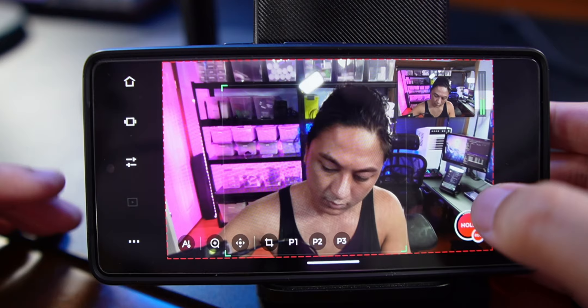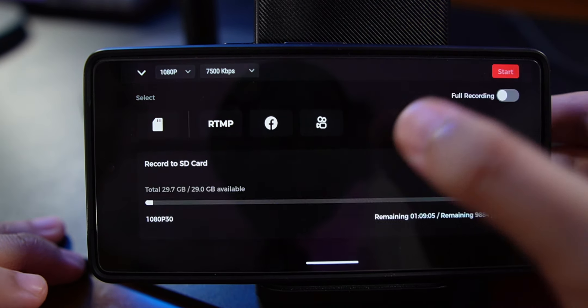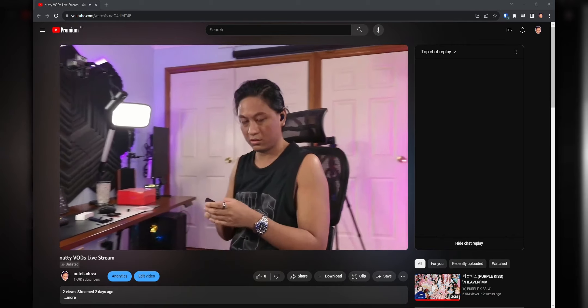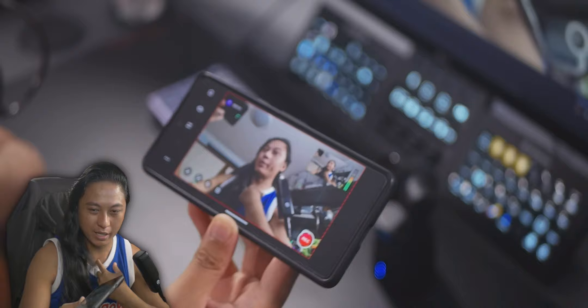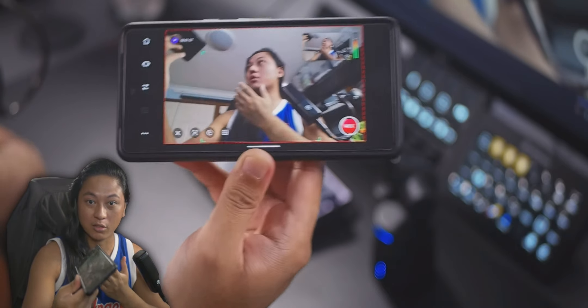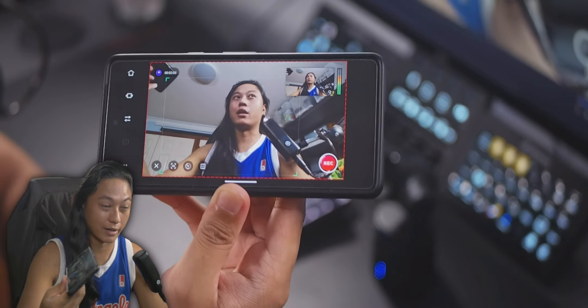If you want to use the Tail Air to stream directly to Twitch or YouTube, you need to hold down on the record button and then click on RTMP. I couldn't stream to Twitch at first — there was nothing appearing on my Twitch stream. Quick update though: the issue was actually with the software, and OBSBOT just released an update so now you can log in directly with your Twitch account and stream directly without needing your stream key anymore. Now it works.